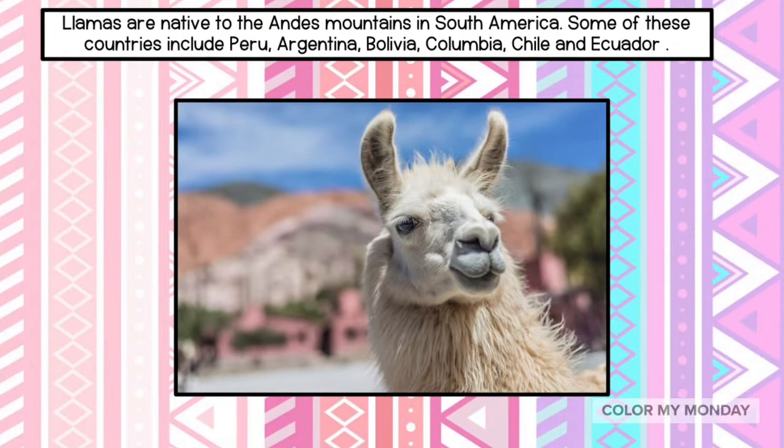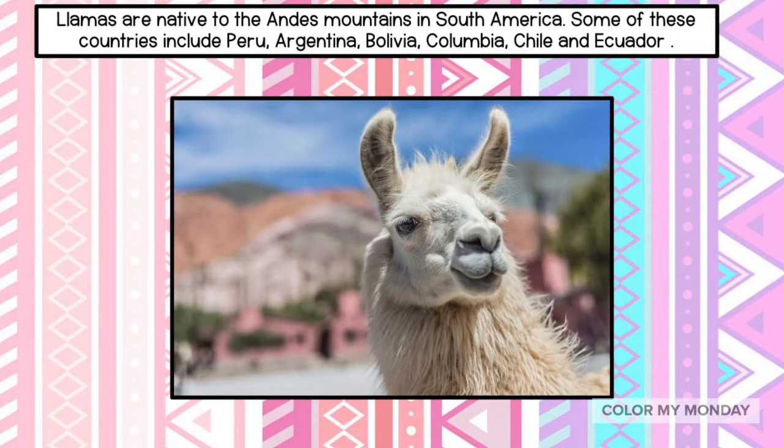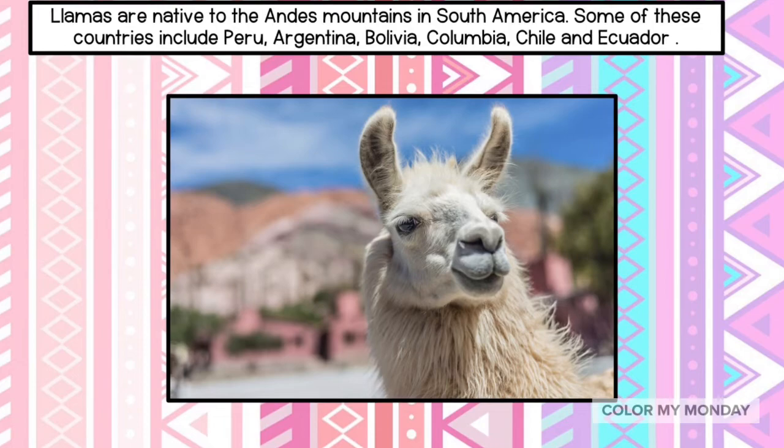Llamas are native to the Andes Mountains in South America. Some of these countries include Peru, Argentina, Bolivia, Colombia, Chile, and Ecuador.